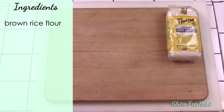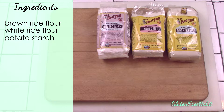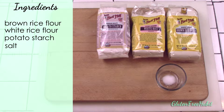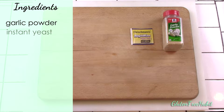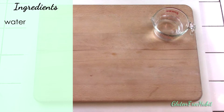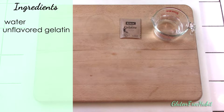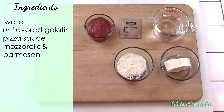You'll need some brown rice flour, white rice flour, potato starch — be careful not to buy potato flour accidentally, that's something different — a little bit of salt, xanthan gum, some garlic powder, instant yeast. I decided to use instant yeast this time because some of you have asked if instant yeast can be used in some of my recipes, and yes it definitely can. Baking powder, a little sugar, olive oil, water, some unflavored gelatin, your favorite gluten-free pizza sauce, some fresh mozzarella, grated parmesan, and some fresh basil leaves.